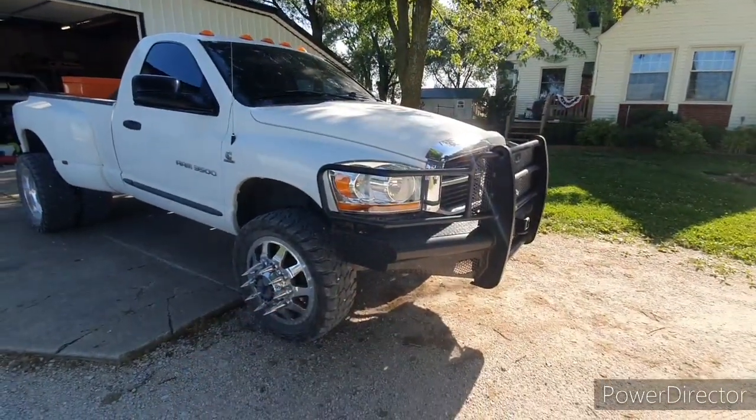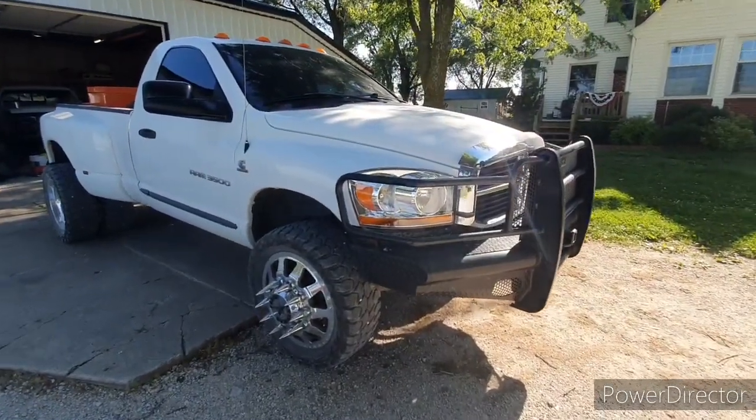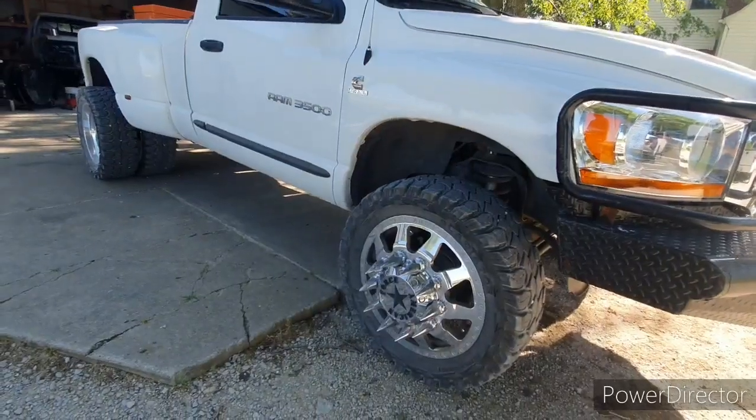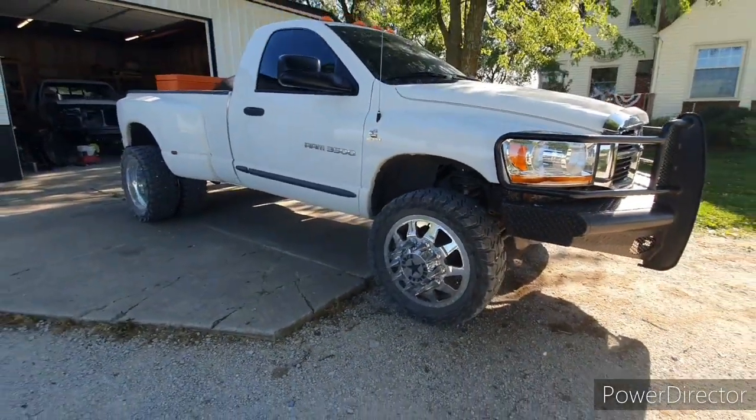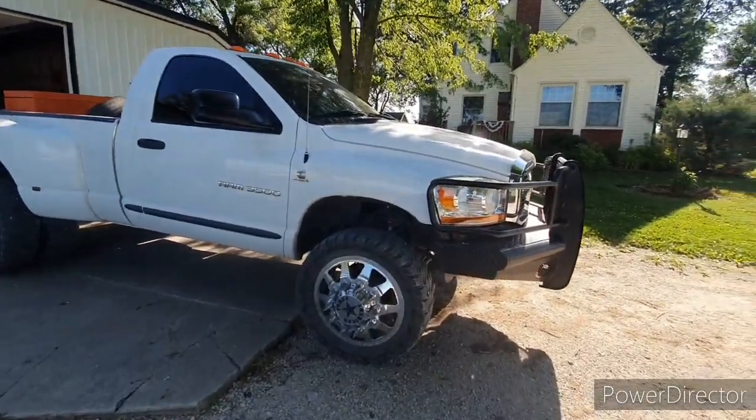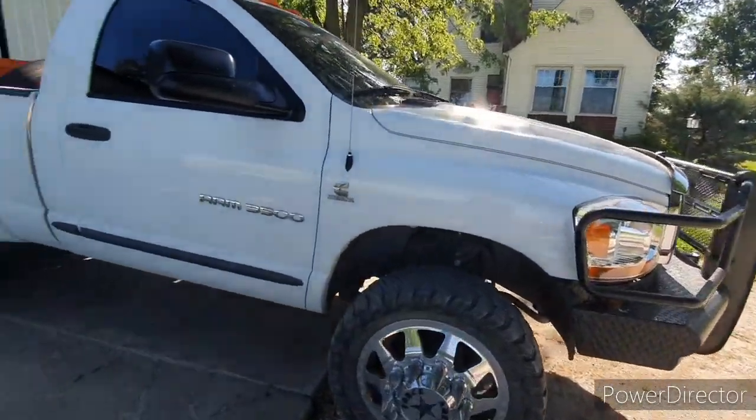It's obviously a big headlight, so it is an '06 with 190,000 miles on 22-inch American Forces and 35-inch Gladiator X-Comps. It is leveled, but it does not sit very level because it's got a lot of stuff on it. The ranch hands are heavy.